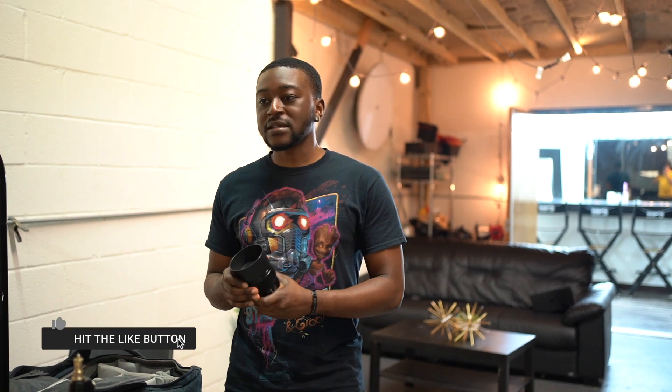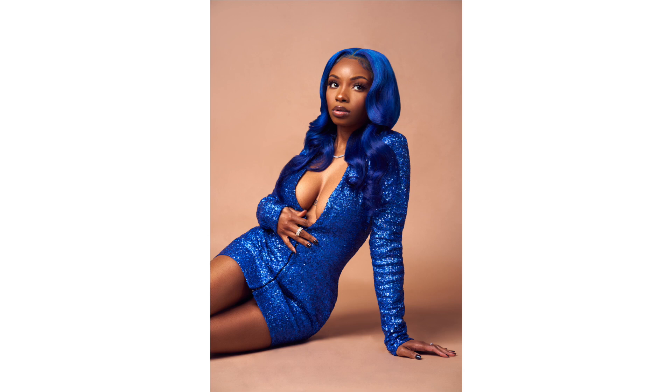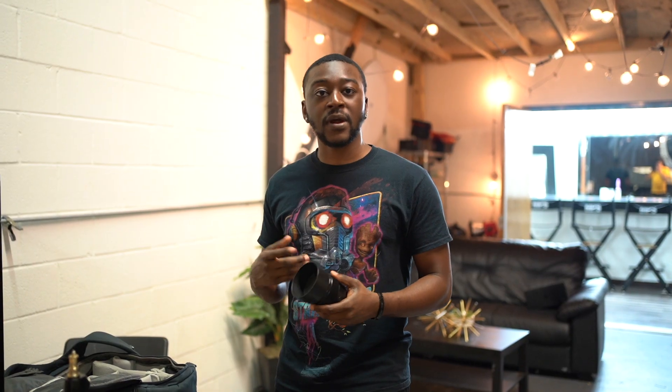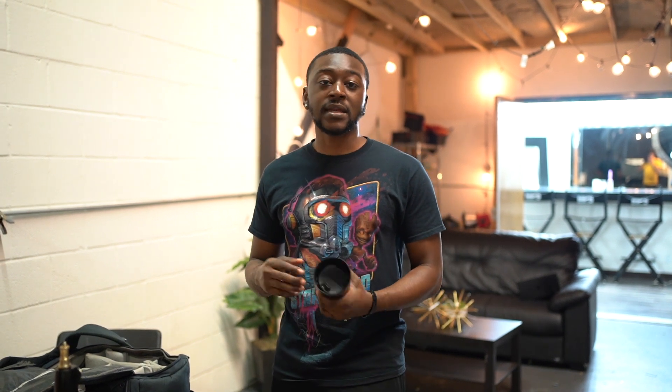The number one lens that I use when I shoot in studio is an 85mm f1.8. This is my favorite lens because I love the proportions it gives people — it's not too wide and it's just what I need. But if you don't have the budget for an 85mm, try out a 50mm. A lot of 50mm lenses out there are pretty cheap, very inexpensive. I wouldn't recommend going any less than that.